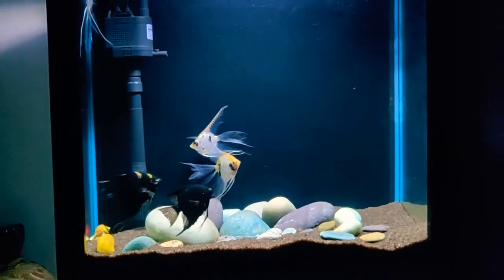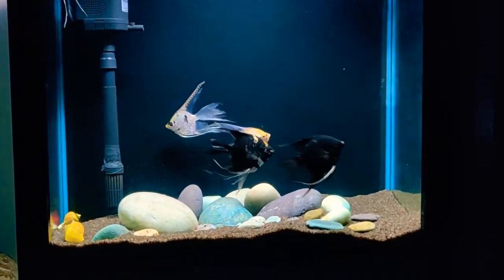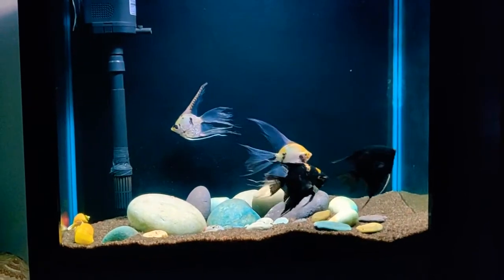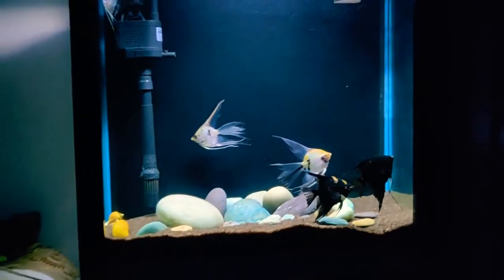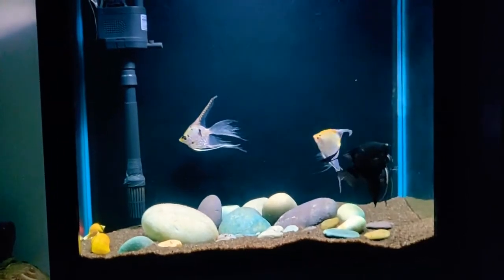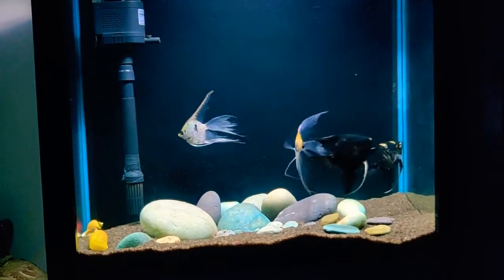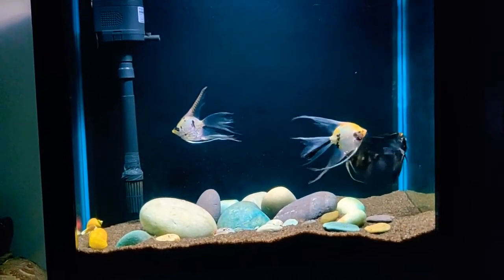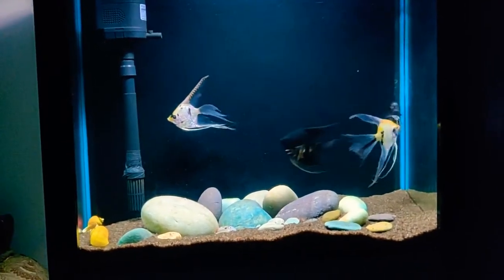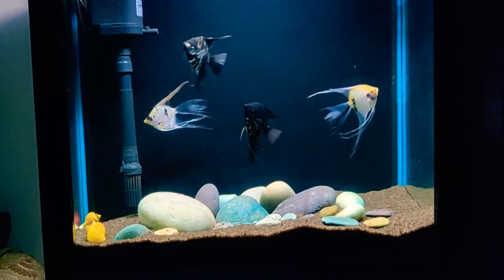The next option is chillers. Chillers are very expensive, especially for a simple aquarium. But if you can afford a chiller, it is the best option because it consistently maintains the water temperature.